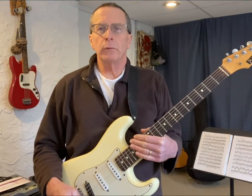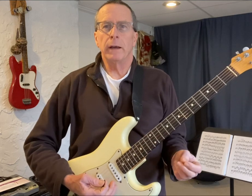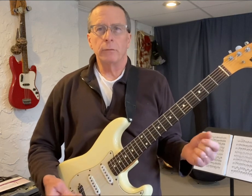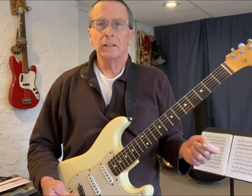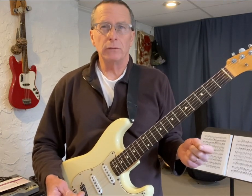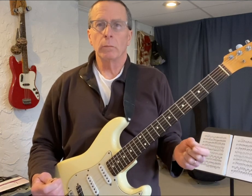Good morning everyone. Today I'm going to go over a three-minute warm-up exercise for you. Great players like Lee Rittenauer do warm-ups for half an hour, an hour and a half before a performance. Steve Vai has routines that I'm pretty sure are hours long that he uses to warm up certain times.